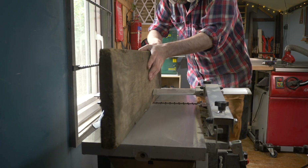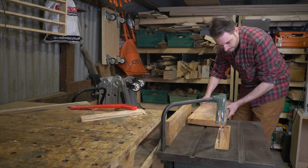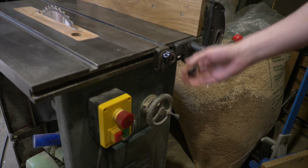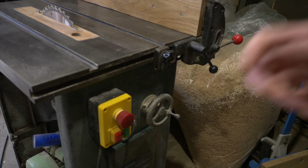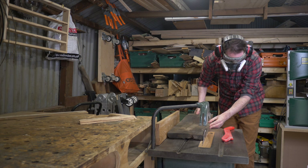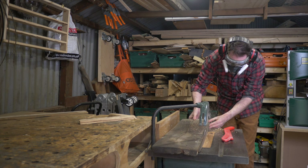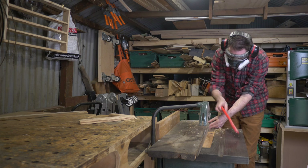So I put these boards away for a few weeks and then I came back to them — as you can see I've even changed my shirt. I've taken them out to the garage where I can use my old 12-inch Martico saw. I can run the edge that I've planed along the fence and trim off the other one to get them parallel.